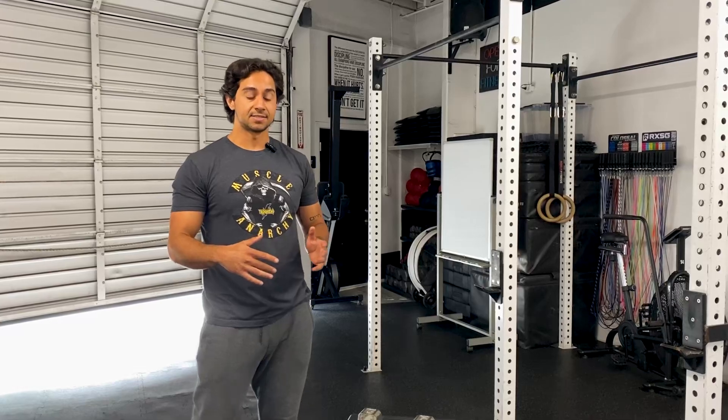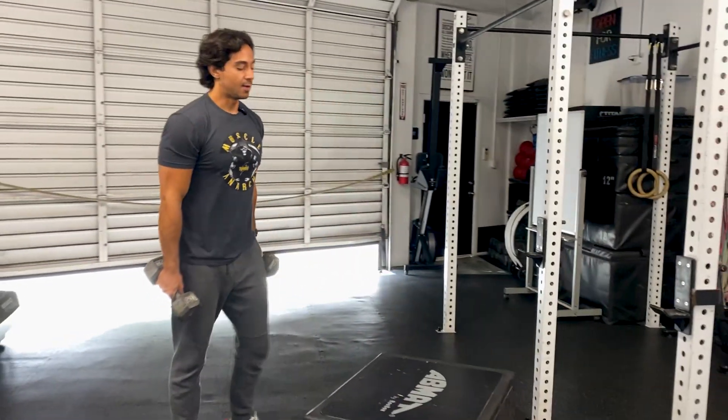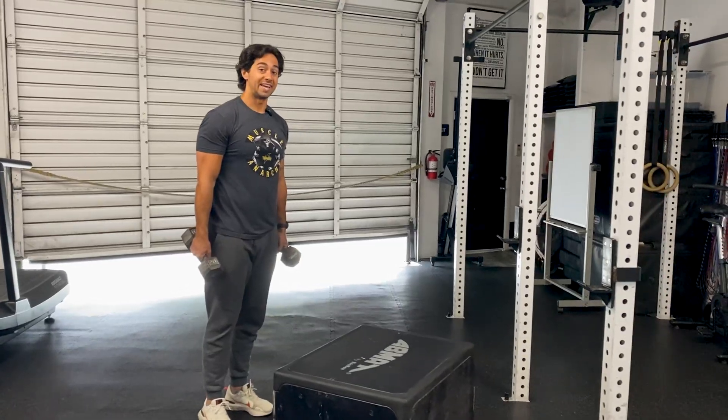We're going to be building for all three sets. So you're going to grab a pair of dumbbells — even use kettlebells if you'd like. And we're going to stay on one side for all eight reps.